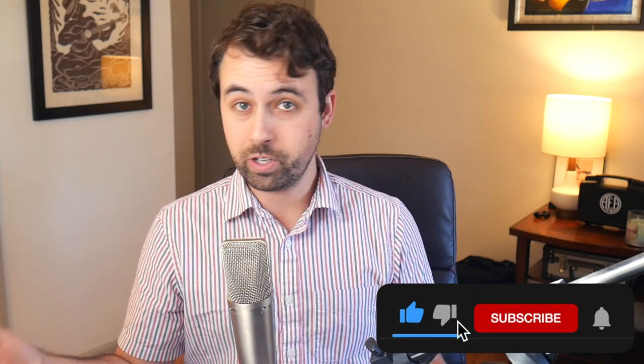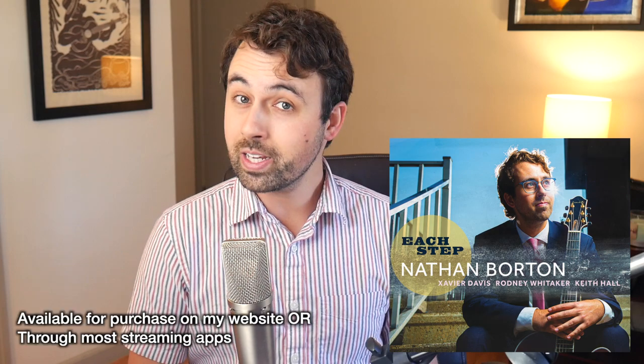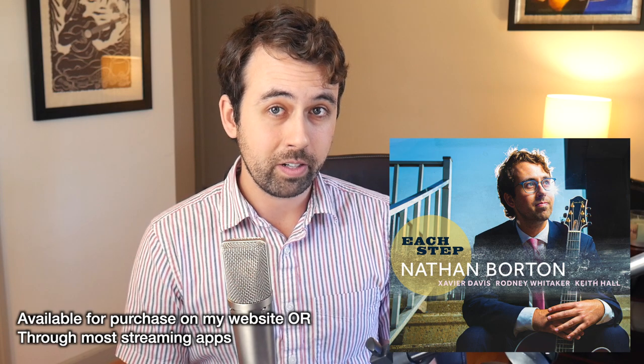Thank you guys so much for watching this video about how to solo over Cedar Walton's tune Bolivia. If you want any other tunes that you find difficult, or any other Cedar Walton tunes, make sure to let me know in the comment section below. Also, just an announcement — my album Each Step is up for Grammy consideration, so if you have the power to vote, I would love your support with this record. Thanks so much for watching, and remember to always keep swinging.